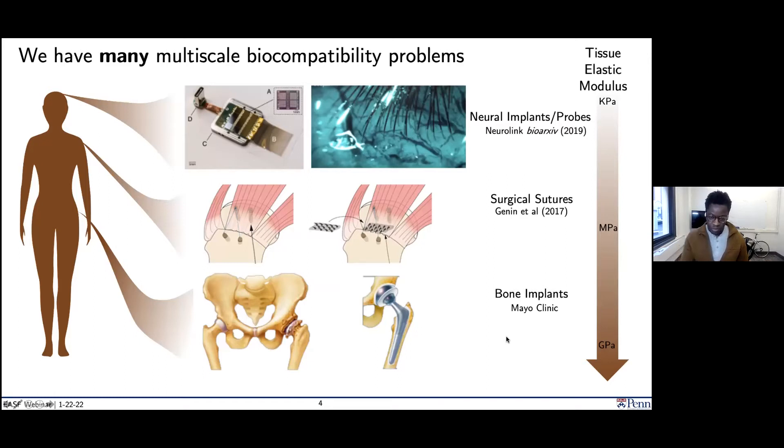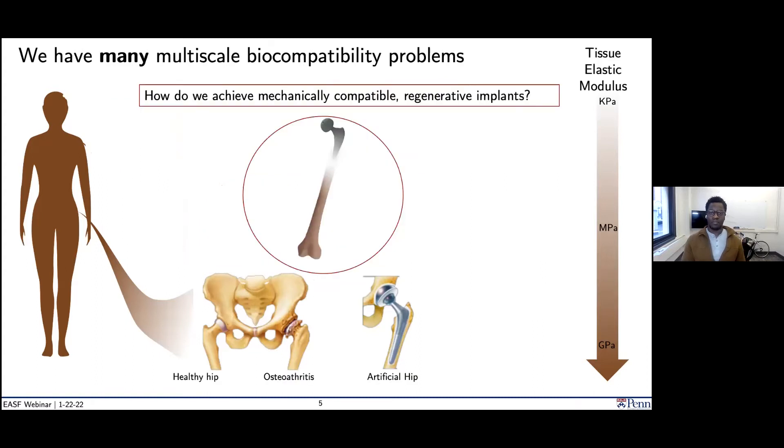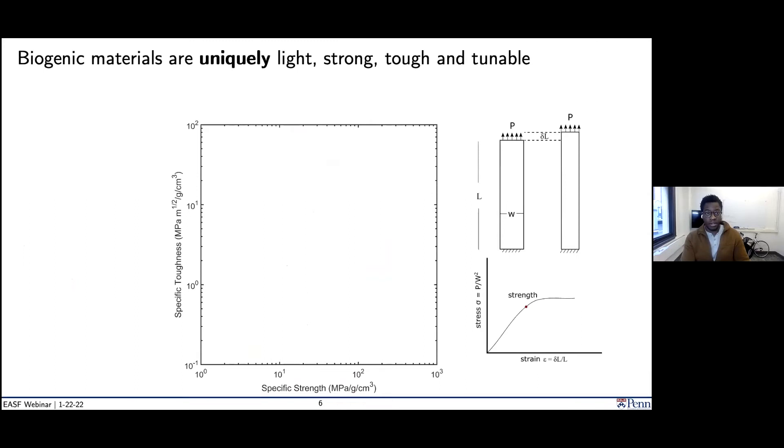Before I move on, let me present what is sort of an ideal vision for this sort of therapeutic replacement. Ideally, a perfect implant is something that is mechanically compatible, biocompatible, and regenerative — something you can introduce to the body that enables mobility of the patient, enables regeneration of the native tissue, and allows it to regain its original structural properties. This is quite difficult, and the reason we have trouble doing this is because of biogenic materials — materials that are formed and created by cells — which are uniquely light, tough, strong, and tunable.